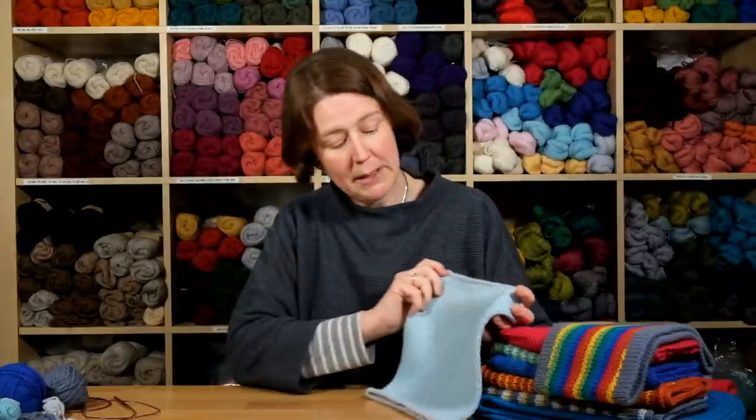Welcome to this Arnold Clifford Knitwear tutorial. Today I'm going to show you our basic method for working one by one helical stripes. This method is used in the first pattern in our new ebook, something new to learn about helical knitting. The pattern is called the Bramante Cowl.